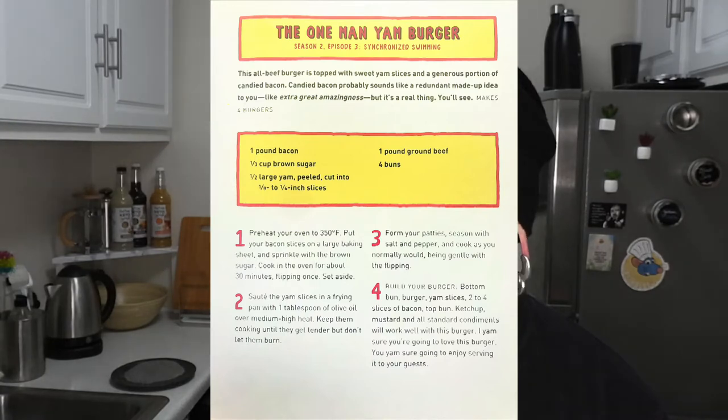This all-beef burger is topped with sweet yam slices and a generous portion of candied bacon. Candied bacon probably sounds like a redundant, made-up idea to you, like extra great amazingness — but it's a real thing, you'll see. Makes four burgers.